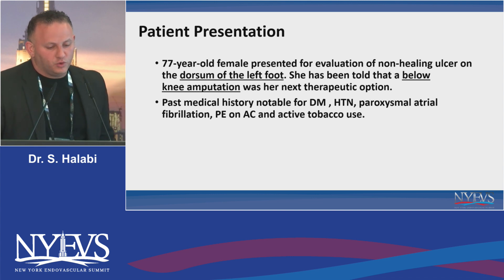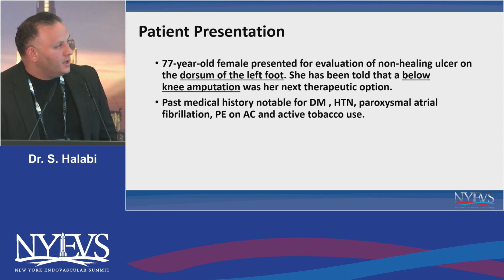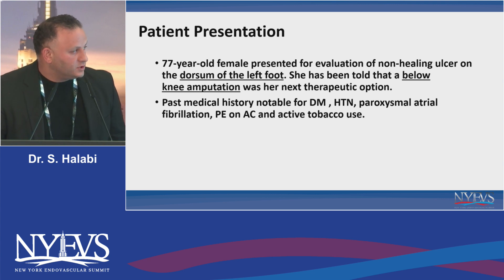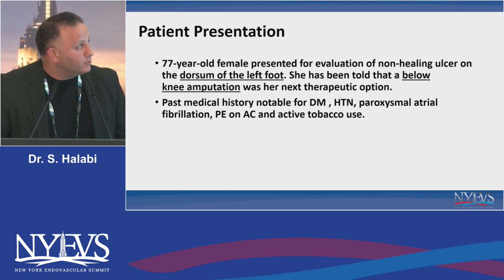A 77-year-old female presented to us for a non-healing ulcer in the dorsum of the left foot. Her primary doctor had recommended below-knee amputation, and she's coming to us for a second opinion. She has a history of diabetes, not very well controlled, hypertension, AFib, PE, and she continues to smoke.